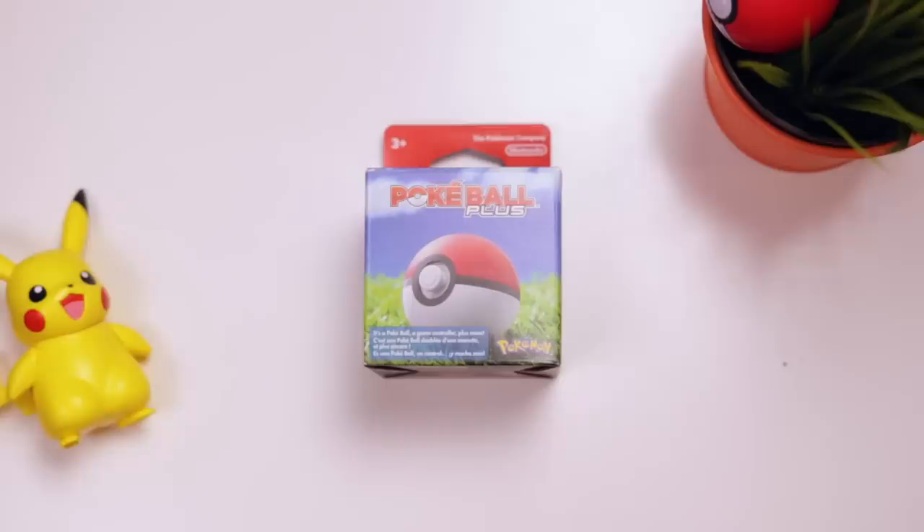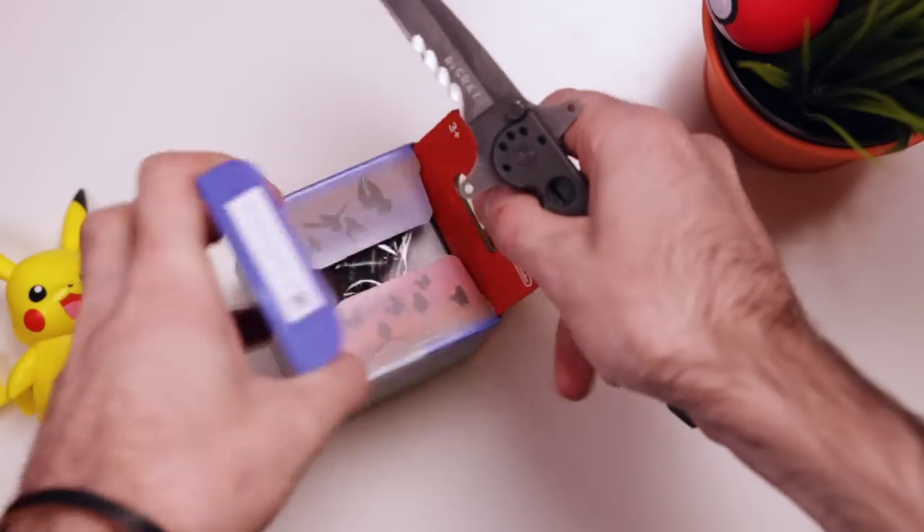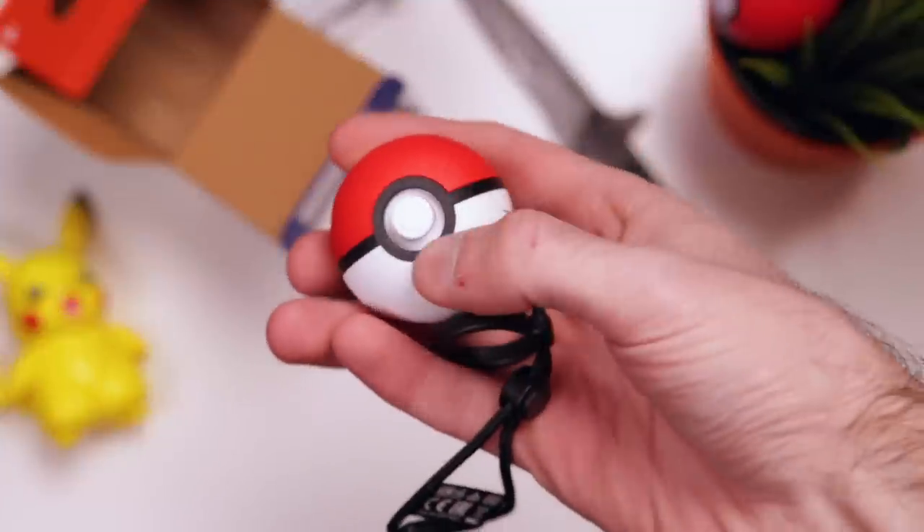I wasn't really expecting to like this thing as much as I do. It's pretty pricey, but the build quality is solid, and it's packed with way more features than it looks like on the surface. It's also a legit motion controller for your Switch. It's actually the easiest controller, if not the easiest Bluetooth device that I have ever paired.